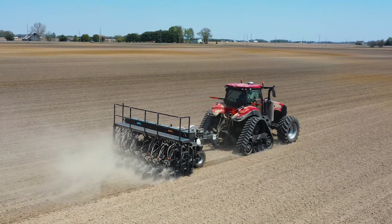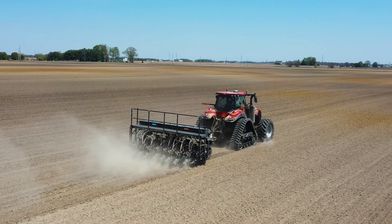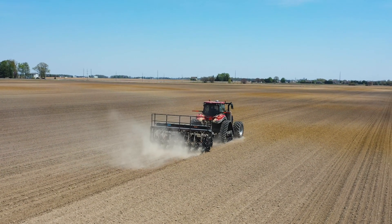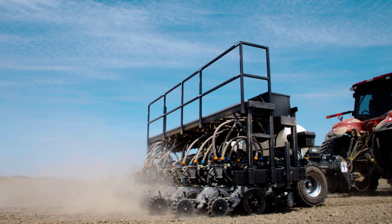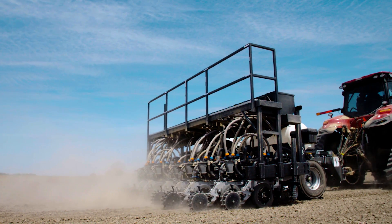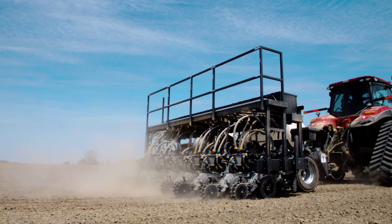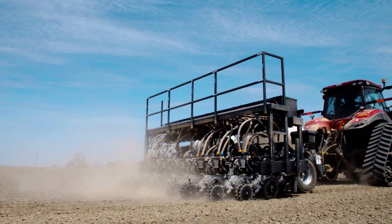So we partnered with a lot of different companies — Precision Planting, Schliff Precision Ag, Yetter, Harvest International, Case, John Deere, and Capello to pull off a project this magnitude. What we did is we built a revolutionary multi-row width, multi-hybrid planter. This planter can plant 10, 20, and 30-inch rows, multi-hybrid, and variable rate seeding on the fly.